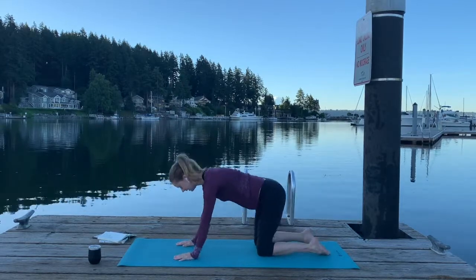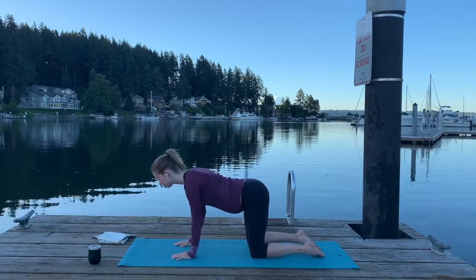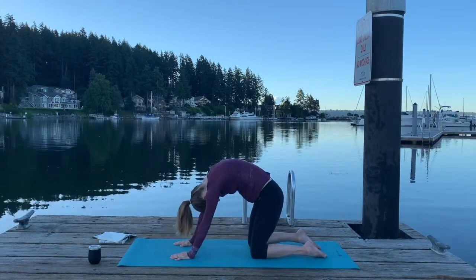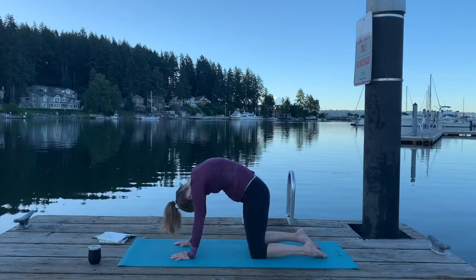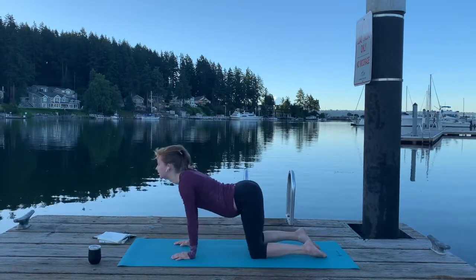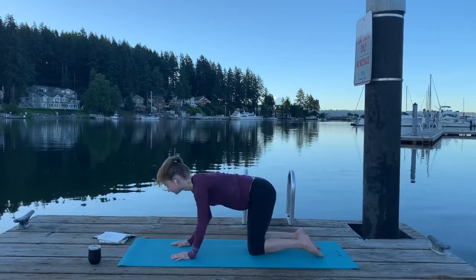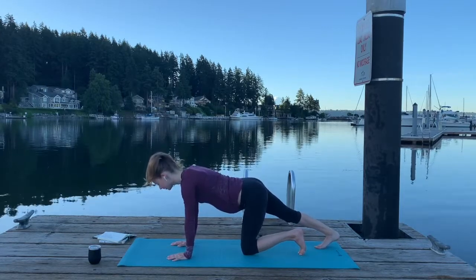We're going to move through a couple of cat-cows here. Keep your knees under your hips, wrists under your shoulders, really pressing into those fingertips to relieve pressure on those wrists. Exhale cat — really rounding through that back. Inhale, drop your belly — cow. Inhale cow, reaching your tailbone up to the sky, and exhale, ground back through cat. If you'd like, take a little calf stretch in tabletop here, pressing through each calf for a few breaths.